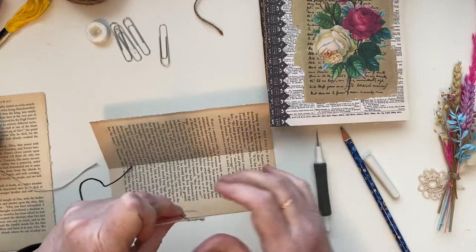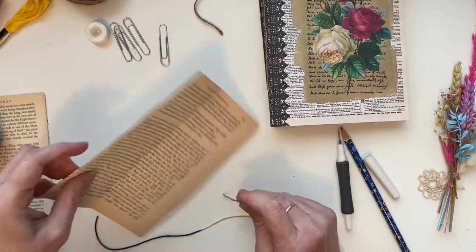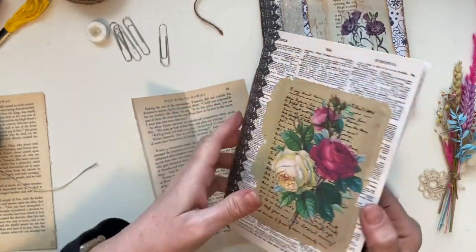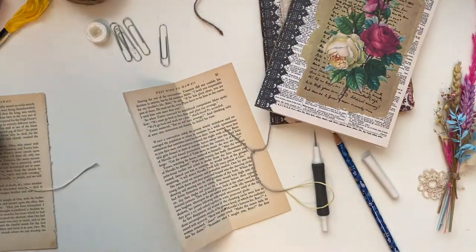Just play around with the thread and get that sorted out. Now the other decision you need to make when you go to sew is: do you want the bow on the outside, or the bow on the inside? Let me get another journal to show you the outside.